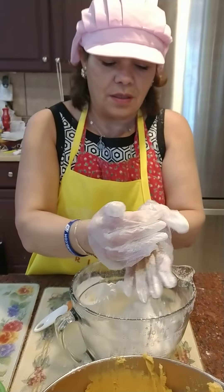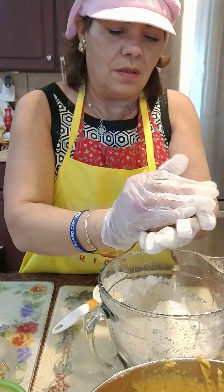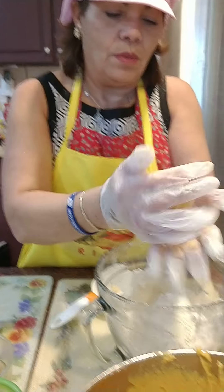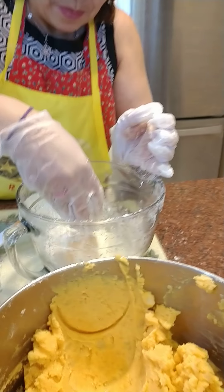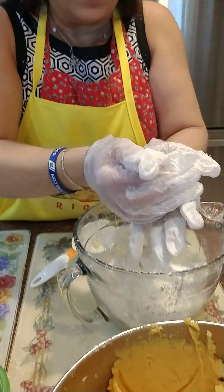No, ahora lo vamos a pasar por la harina — lo vamos a saran wrap, sí, pero primero lo vamos a pasar por la harina. Para que cuando se fría...